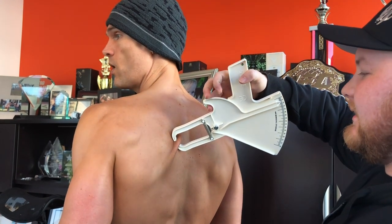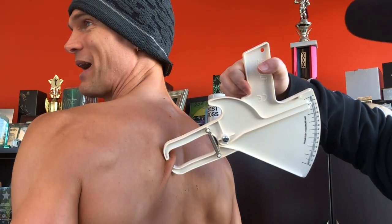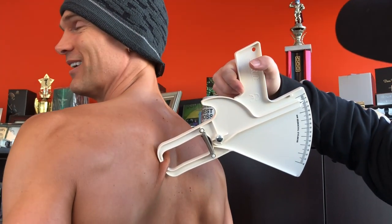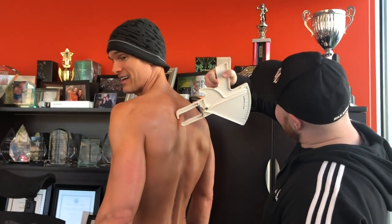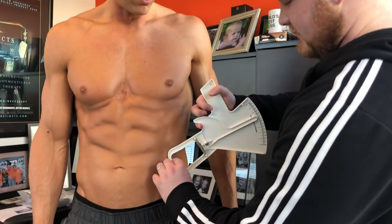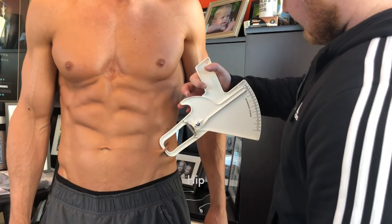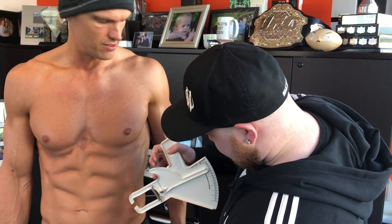Seven — whoa, fatty! Somebody needs to cut some carbs out of their diet. In all my years of being a doctor, I'm embarrassed. Yeah, this one's a seven and a half. Wow, piggy! I'm gonna go three and a half — this one's a four.